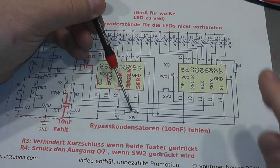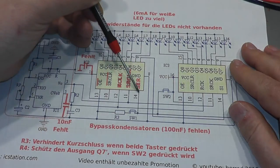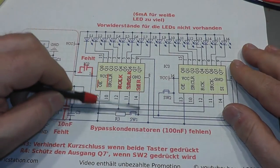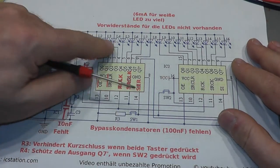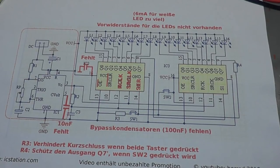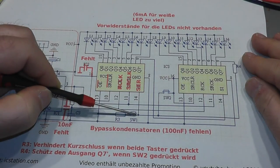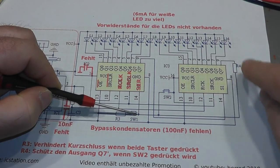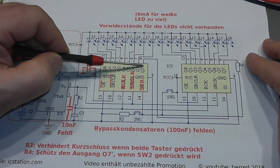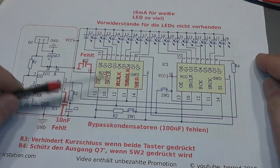With switch 1 you set a logical low to the serial input, and with switch 2 a logical high. While the clock signal is running through the shift register, you can press switch 1 or switch 2 to insert a high or low bit — meaning an LED on or off — which then shifts through the entire chain. To create a circle, the serial output of IC3 is connected to the serial input of IC2, and the Q7 output of IC2 is connected back to the serial input of IC3. This way it runs in a circle.